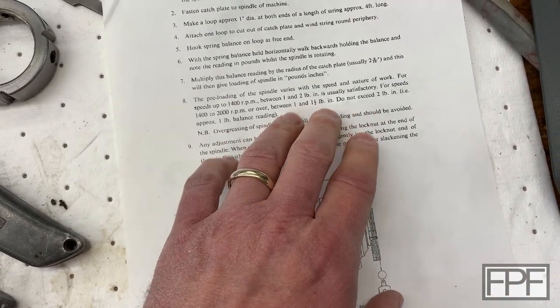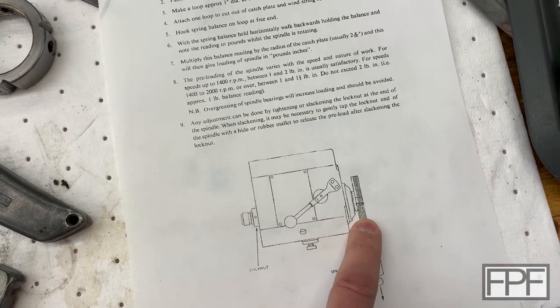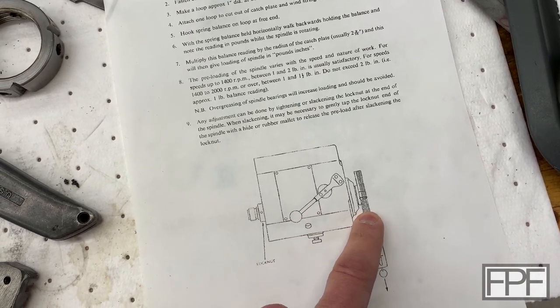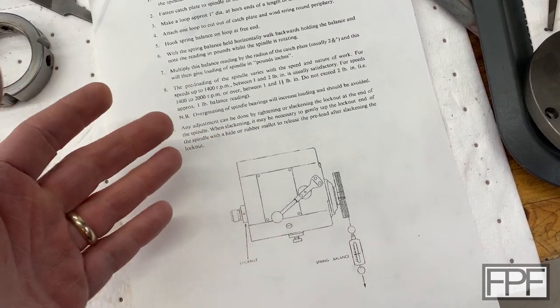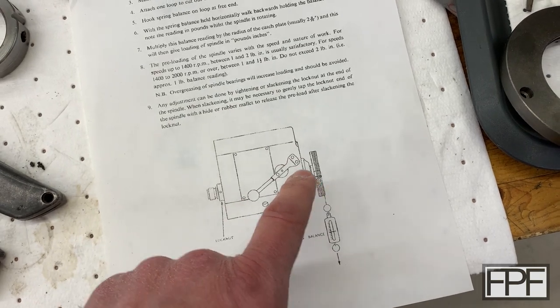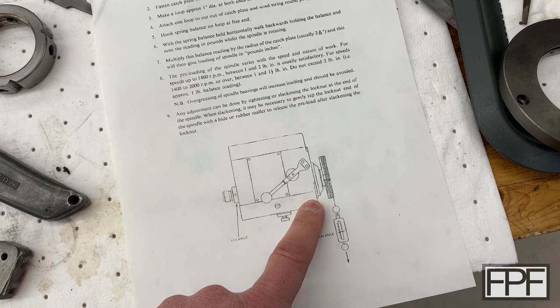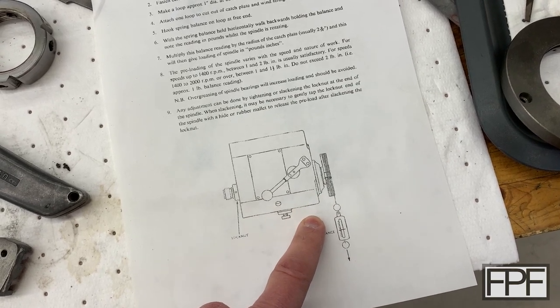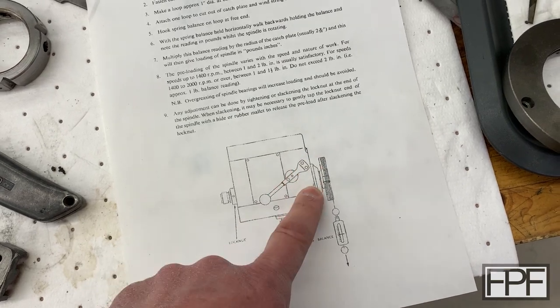I'm not a fan of that for a couple of different reasons. I don't have a face plate for this machine — I'm sure at one point one existed but it didn't follow the machine through the various folks that owned it over the years. And I don't like the idea of multiplying, because I feel like we're reducing the accuracy of our measurement by giving ourselves a mechanical advantage.